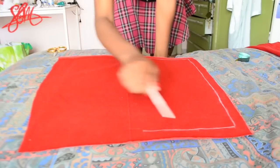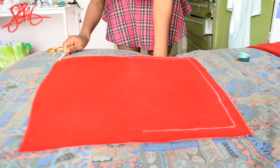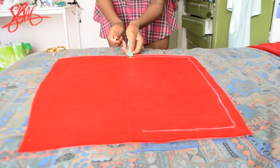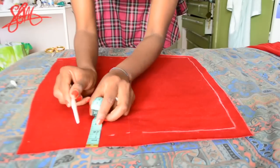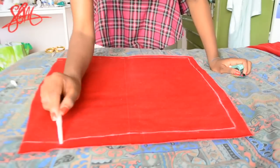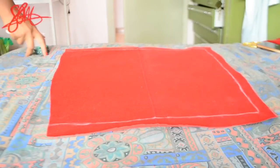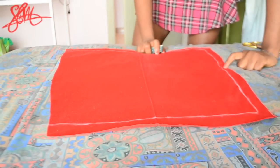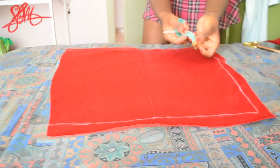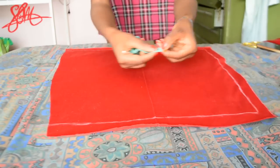Open the pattern and elongate the top and the bottom lines that were previously drawn when the fabric was folded. Do not waste your time elongating the line on the side. Instead, draw a new 1.5 inch seam allowance line on the left side of the pattern and on the right side of the pattern.